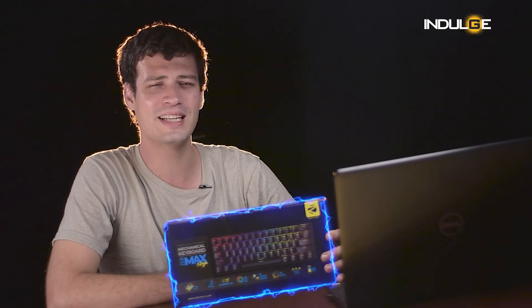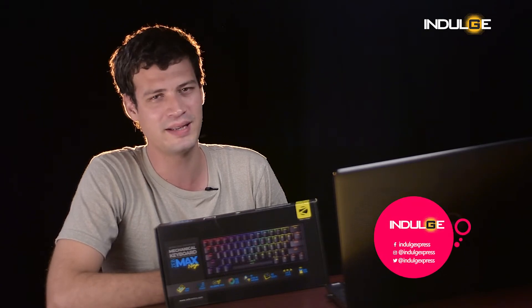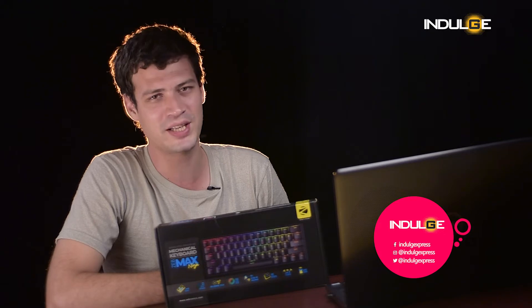Hi guys, Farhan Tipu here and today we have got you the Zebmax Ninja, a wireless mechanical keyboard from Zebronix. Although the keyboard is small in size, the company has tried to fit everything in the keyboard without compromising the size of the keys. For people who want less desk space and who game a lot, well this is the keyboard for you. If you're new to this channel please do subscribe and switch on the bell icon for all the tech related content. So let's get straight to the keyboard's review.